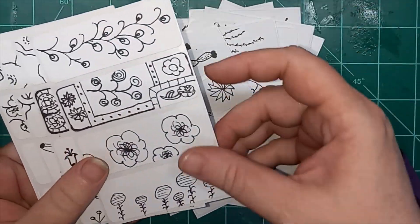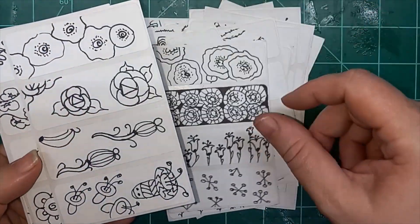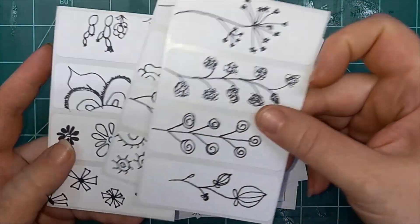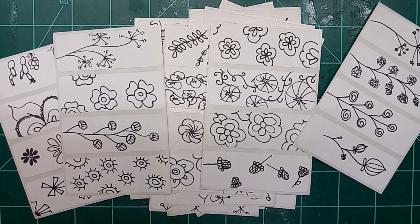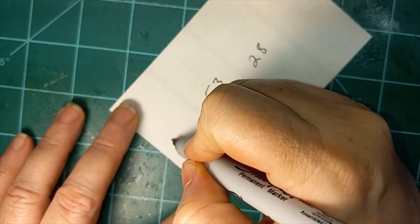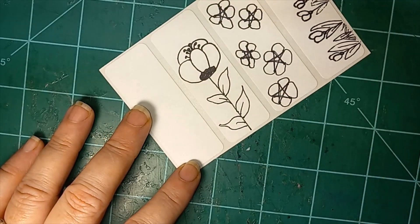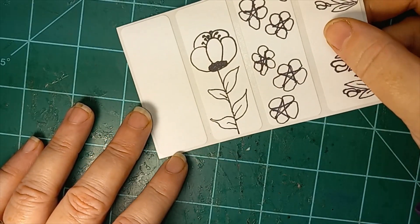Thank you so much for joining me. And don't forget to check out my links below if you're trying to find me elsewhere. Hi everyone, and welcome to day 78 of my 100 days of flower challenge.